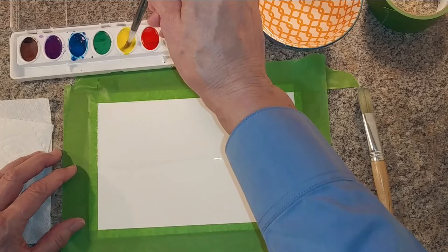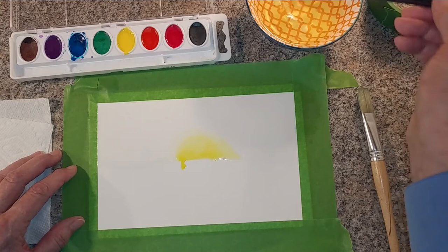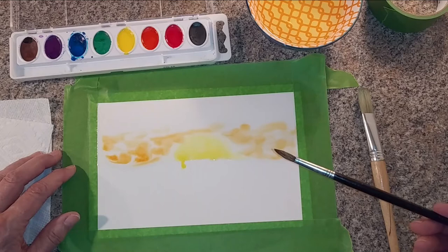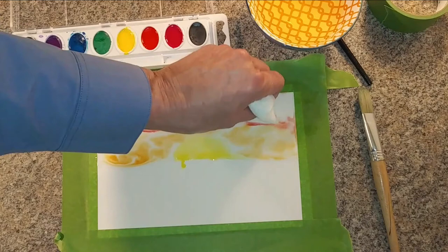I'm going to go to my next lightest color, which is orange, and put a little bit of orange there around the sun. With the water on the paper, the paint spreads and gives a very abstract feel to the picture. Just a smidge of red. I don't like how bright that is — I want it to be a little more pastel. So I'm going to come in with my blotting paper, just touch and lift and blot up some of that pigment, so it's a much lighter color.